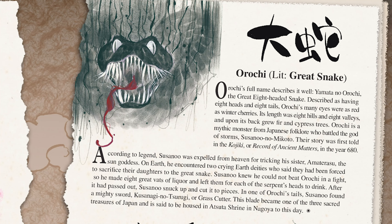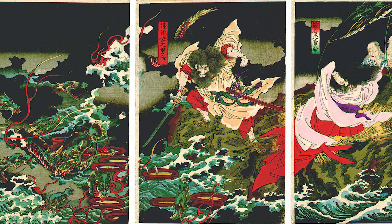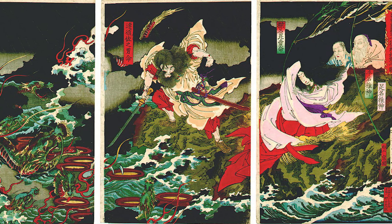Yamata no Orochi, translated as the great eight-headed snake, is fairly well known from the myth of the storm kami Susanoo's battle with him, recorded in the 8th century mytho-historical texts, the Kojiki and Nihon Shoki. If you'd like to hear more about that, check out the link above to see my video about Naruto and Susanoo.